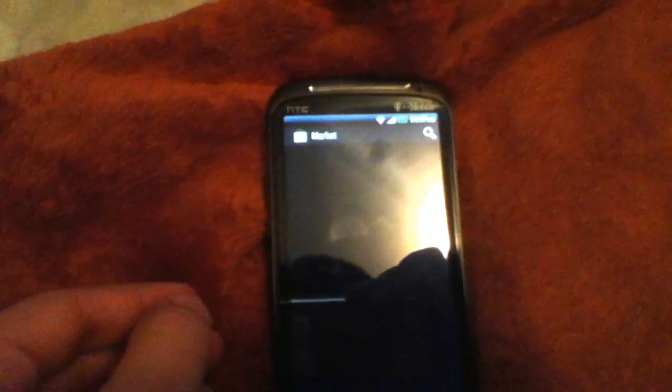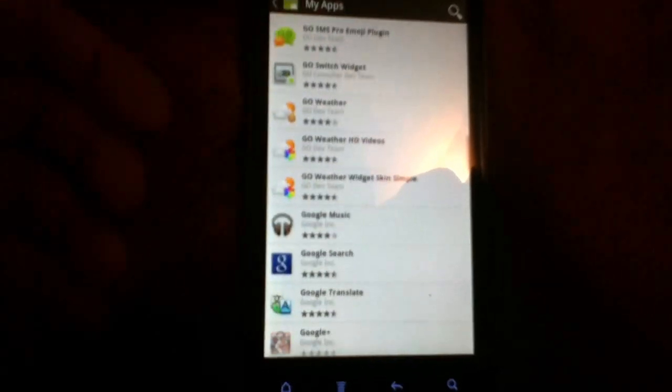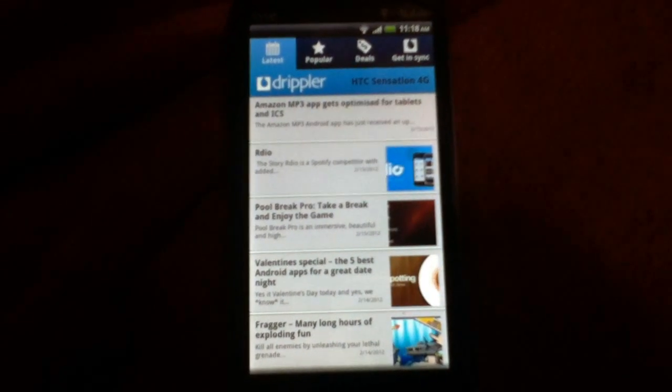Everything is free — that's the best thing about Go Launcher. Everything is quick, everything is just there. There's an update for Google Maps. You've got Go Book, Go Calendar, Go Launcher EX, notification, Go Widget, Go SMS Pro, Go Switch, Go Weather — everything's free, it's all themed. Oh, and I also have my Sensation 4G updater. The phone works, there's no lag whatsoever.